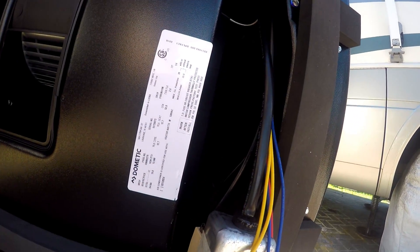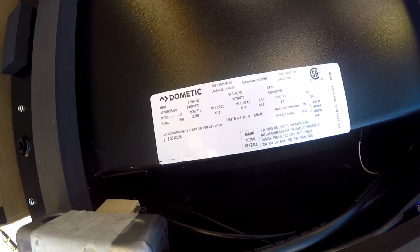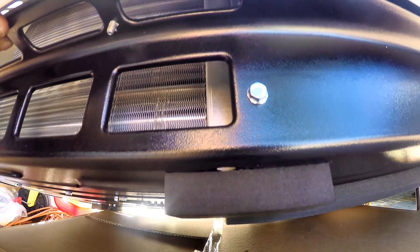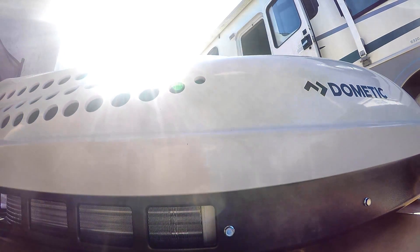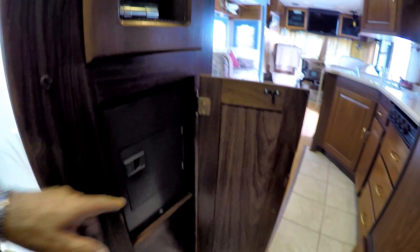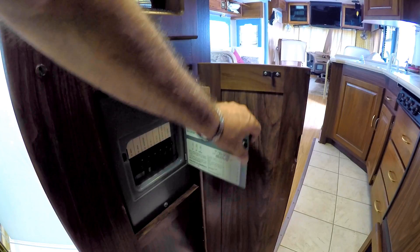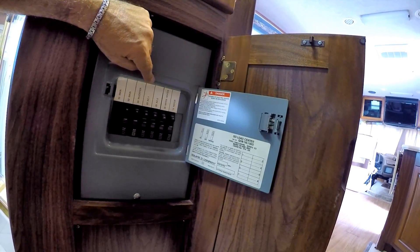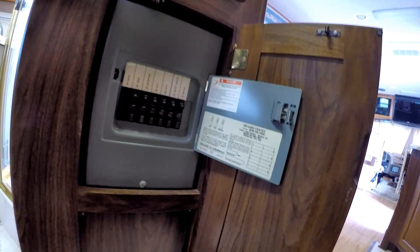Now just a short disclaimer notice before I start. I am NOT an electrician, and as you will see I have an AC technician slash friend doing those particular hookups and adjustments for me. Before we start working, I shut off the circuit breaker for the 120-volt AC and disconnect the main switch for the 12-volt DC system.